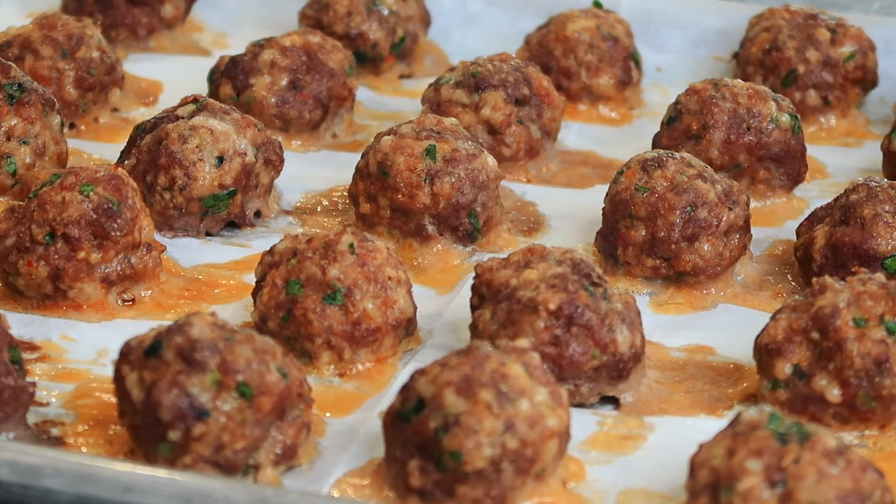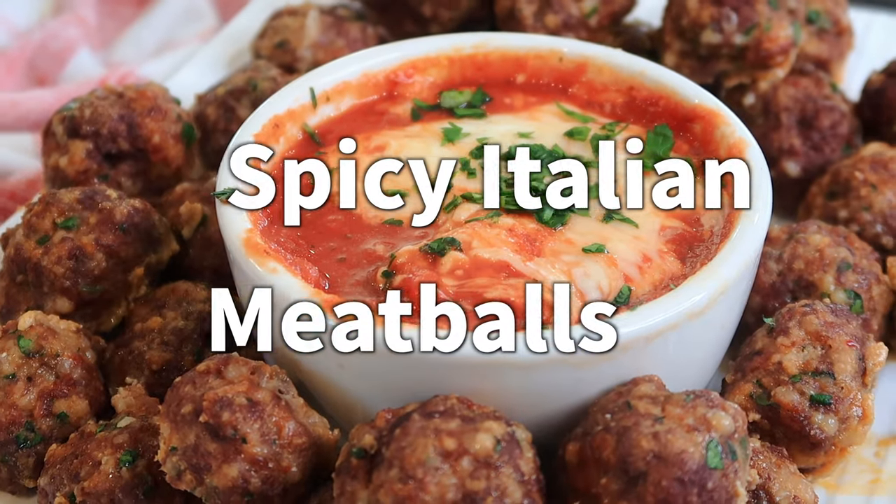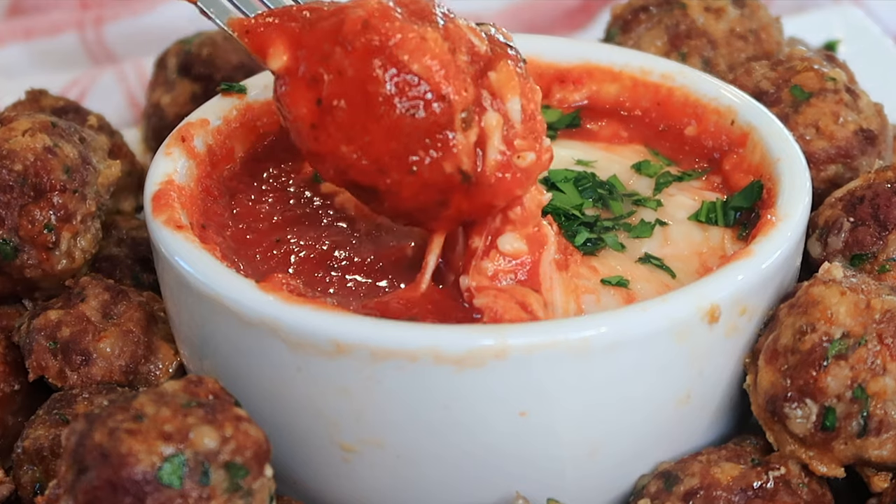Today at the Carefree Kitchen I'm going to be showing you how to make some amazing spicy Italian meatballs, and these work great for an appetizer or to put on your favorite pasta dish.